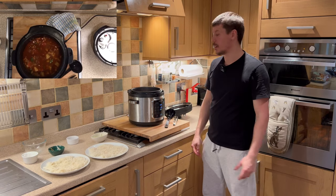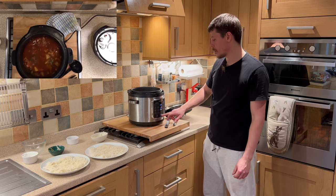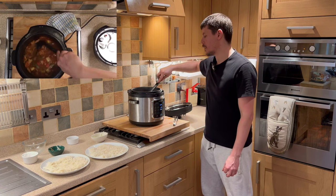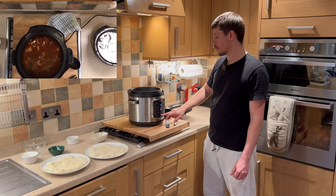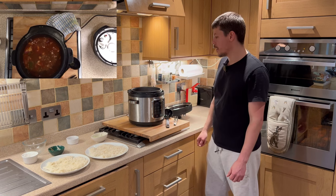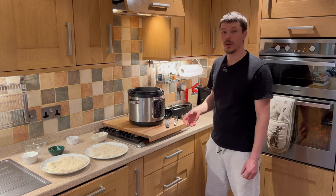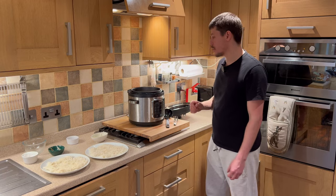I can really smell the ginger and garlic infusing — it smells absolutely delicious. We only need to leave this to boil for a couple of minutes, just to allow the remaining flavours and ingredients to infuse before serving. You could add more cornflour if you want a thicker mixture, or leave it as it is depending on the consistency you want. The rice will soak up a lot of the sauce.